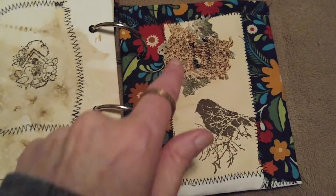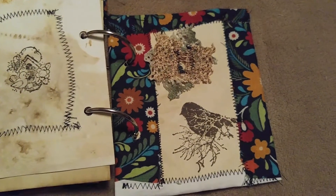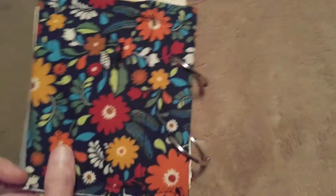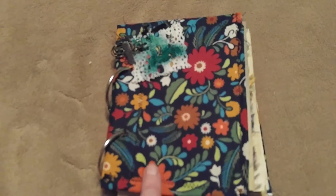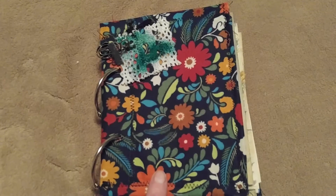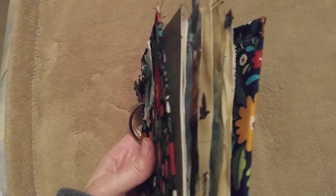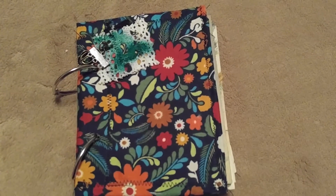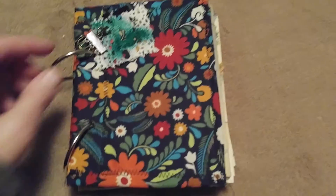The last page has some more lace, ink-sprayed with a lot of stitching, and another stamped bird image. Both sides have cloth backing. It measures about six by four and a half inches, so it's kind of cute and chunky. There are about 24 double-sided pages total.